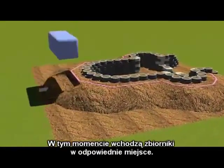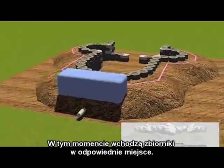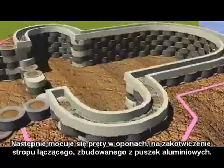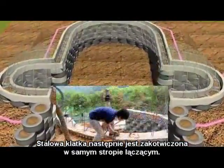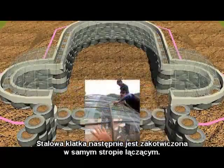The cisterns go in at this point in the appropriate place, and rebar pins go in to anchor the bond beam, which is formed by aluminum cans, to the tire work. The birdcage steel goes in at the same time, anchored into the bond beam itself.